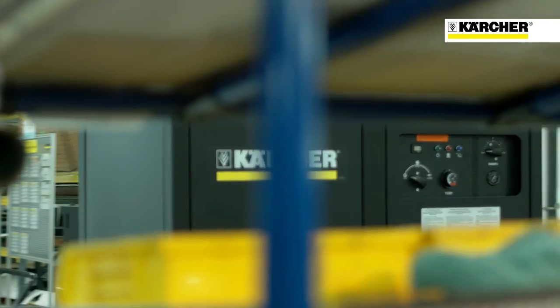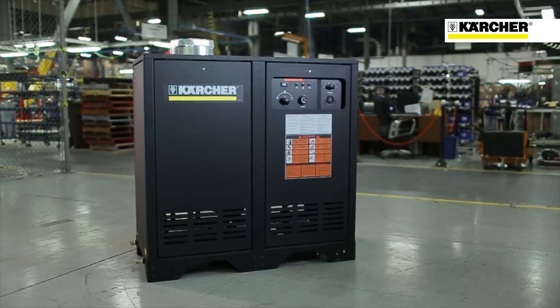This machine brings together American and German engineering, giving you the best in design and durability.